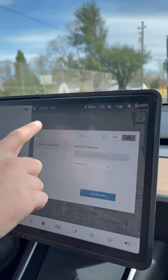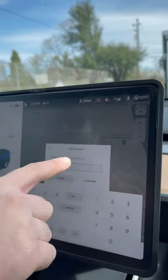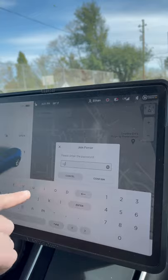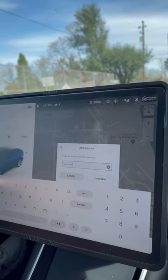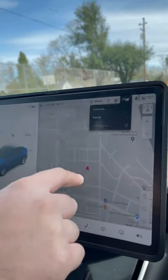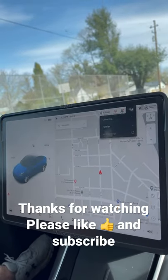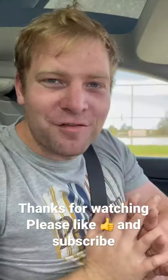Click on the name of the network and enter your password, then hit confirm. Just wait for it to connect, and there you have it — that's all for today.